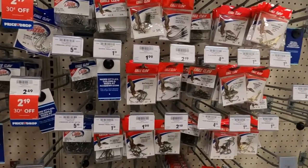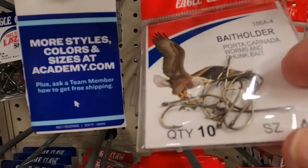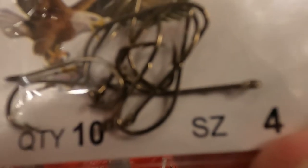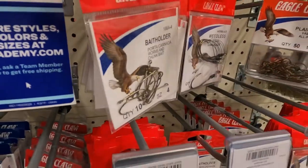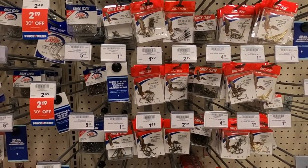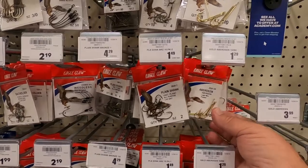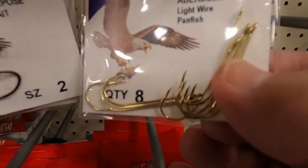Here are different kinds of hooks. These say bait holder — there's a little barb right there on the end. That will hold your bait on there if you're using worms, shrimp, any kind of bait like that. However, if you're using minnows, you do not need that. You would just use a regular straight hook, like these right here — they have no barb on them.